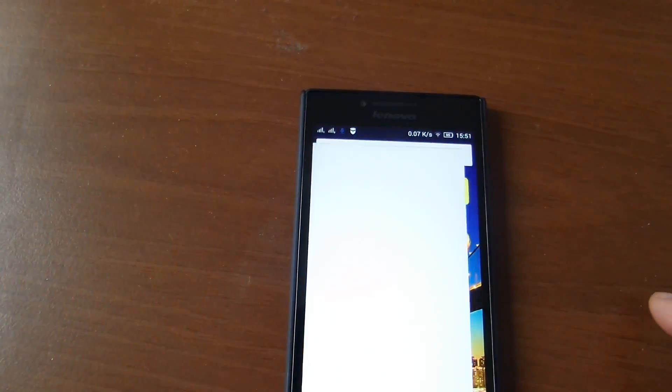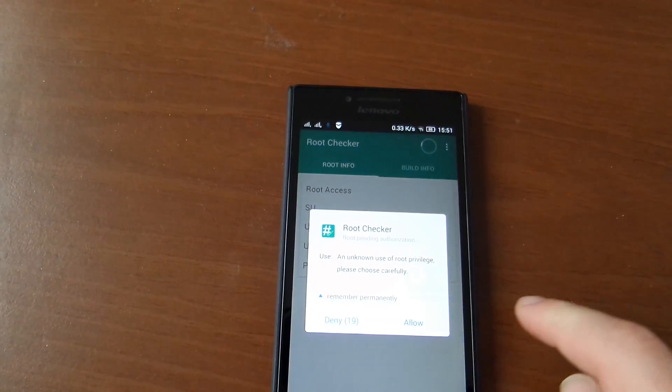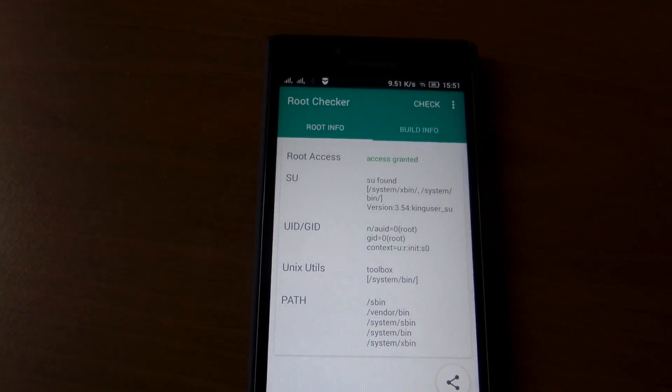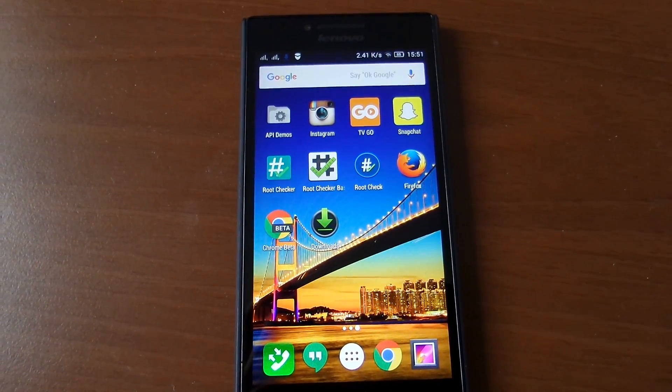Let's check with our app — yep, it confirms root access on the Lenovo P17.